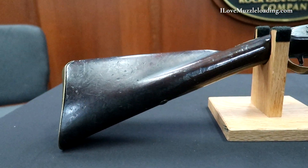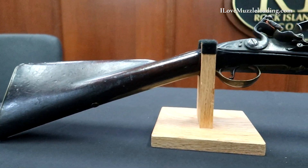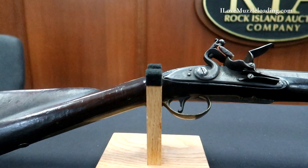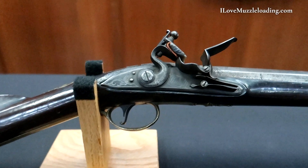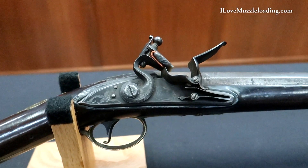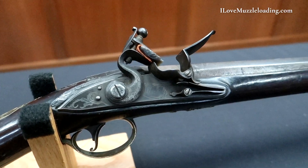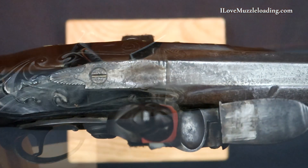The flat beveled lock plate is signed Watley at the center and has a frizzle roller border and scroll engraving with a gooseneck cock. The smoothbore multi-stage barrel has a silver blade front sight with a teardrop base.